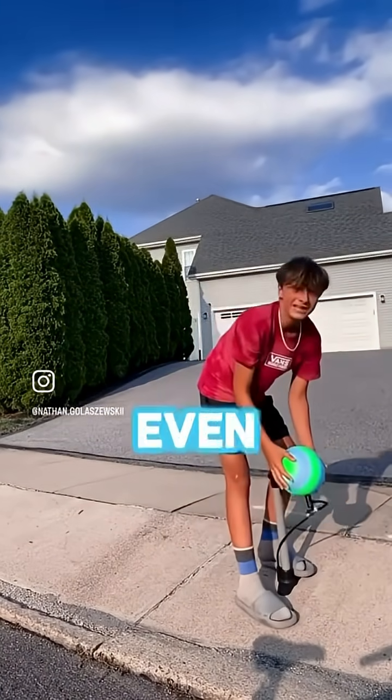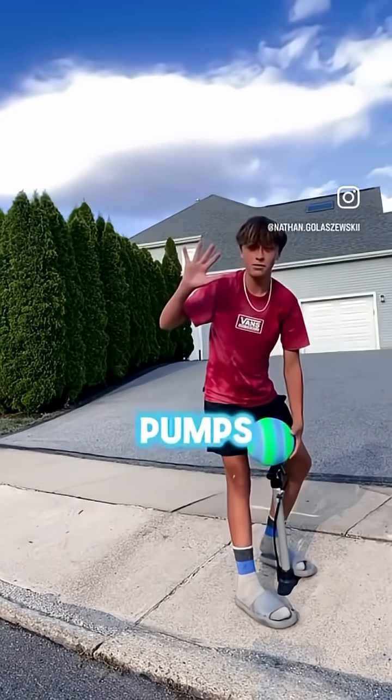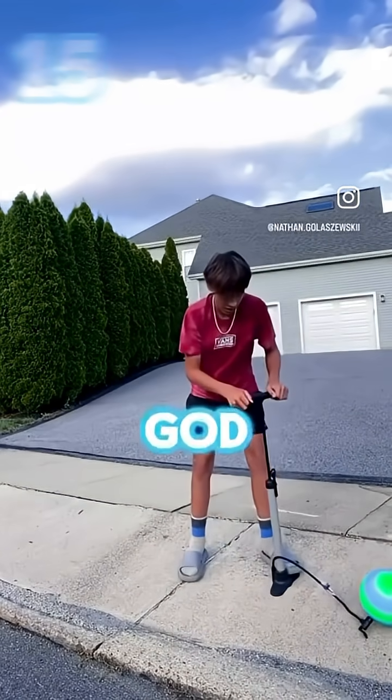Oh, it got even bigger and it's getting ready to bust. You know what that means — I'm going to put five more pumps into it. We're going to go up to 20 pumps. Oh God.